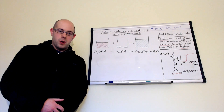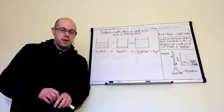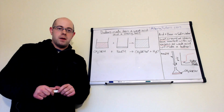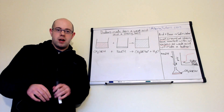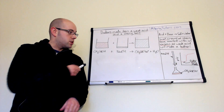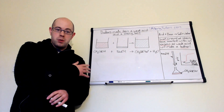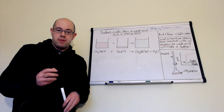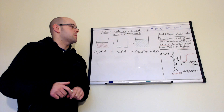Normally when you make a buffer, you would take a weak acid and its salt and mix them together. But you can actually make the salt by mixing a strong base and a weak acid together. If you start with the basic reaction: acid plus base makes salt plus water — that's just a standard chemical reaction.